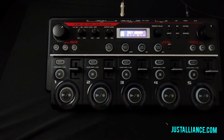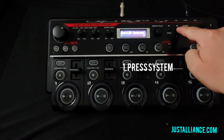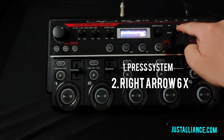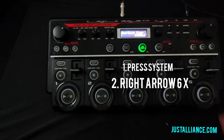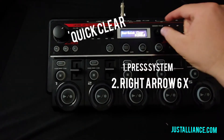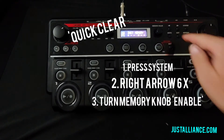Now, is there a quicker way of doing that? Yes, there is. What I want you to do is go up here to the system button, press the system button, and arrow over six times until you see the Quick Clear. Right now it's on disabled. We want to turn that on, so let's go ahead and turn that on and exit out.